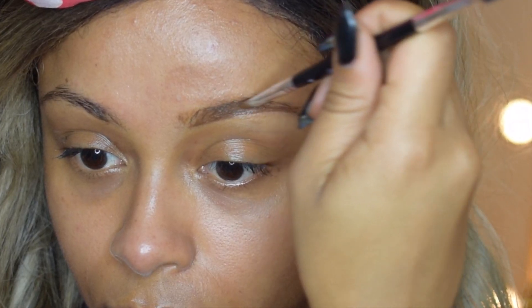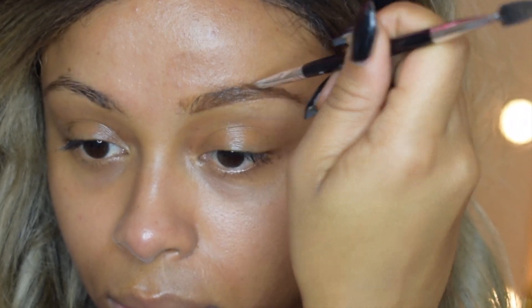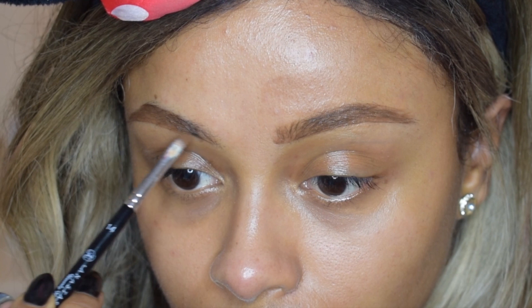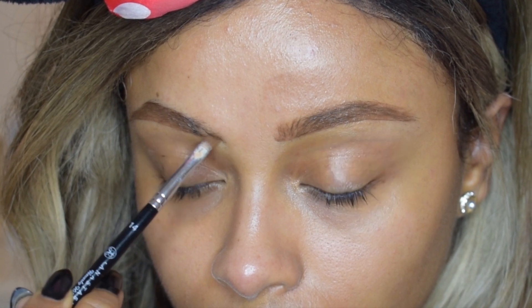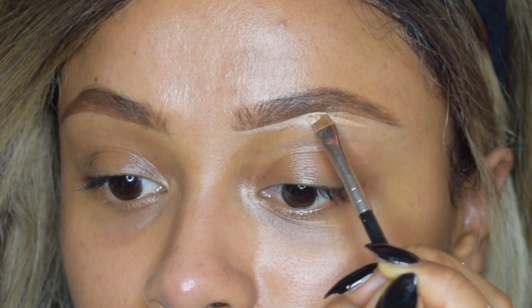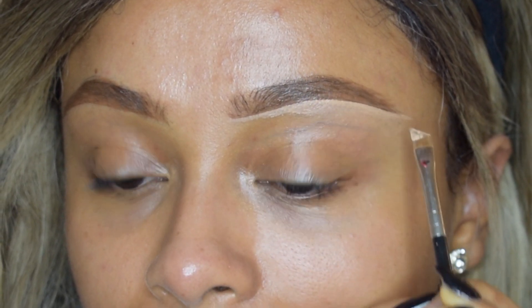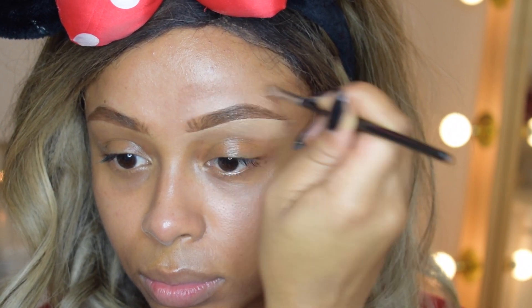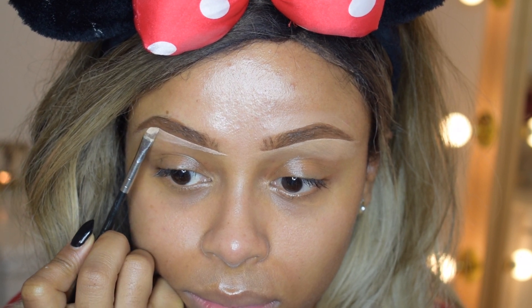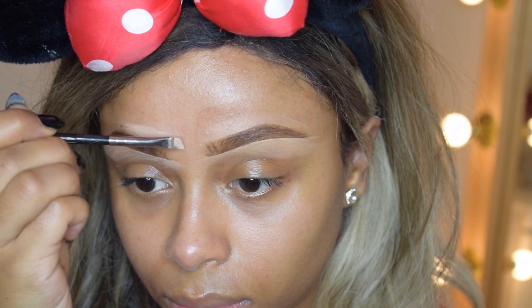I'm going to start with brows, and this was probably the most challenging aspect of this makeup challenge because I'm so used to using my Anastasia Beverly Hills brow product. Without that, I found it really challenging, but we made it work. I just used the darkest shade, I think it's C18, in the Makeup Revolution concealers.